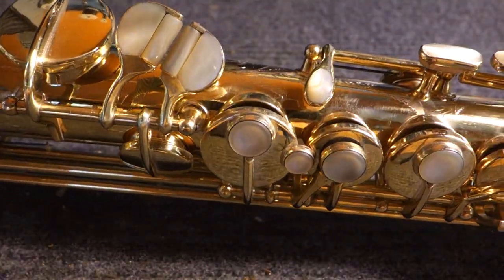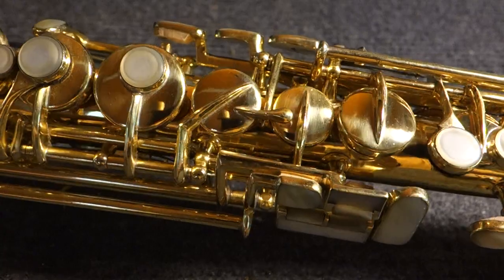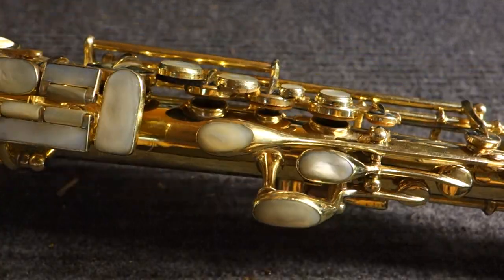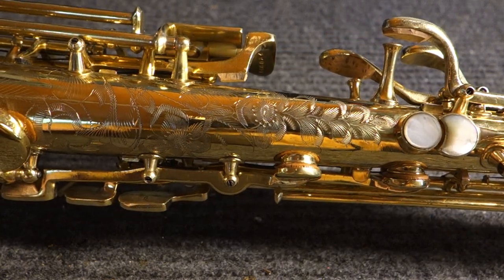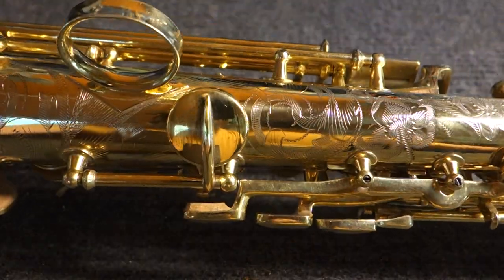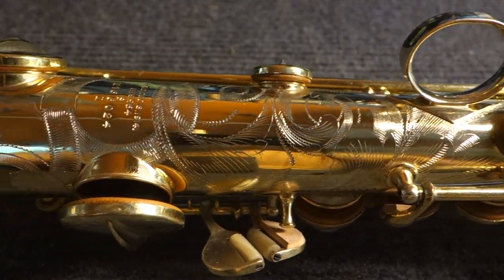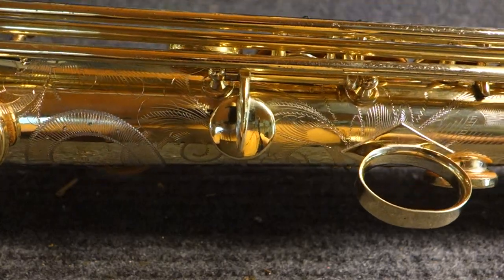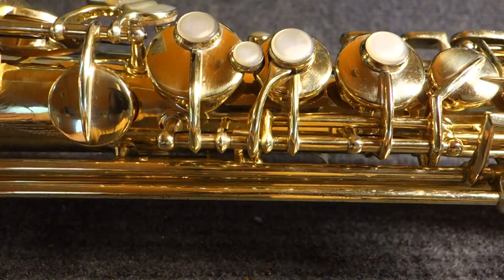It also has pearl inlay on all the keys. I'm not giving you a far-away view of this, because what's really special about this saxophone is the stuff that you can see close up. This is a Kahn New Wonder Series 2 soprano with the Virtuoso Deluxe finish. If you want to learn about the saxophone itself, you can watch my Kahn New Wonder Series 2 video. I've also provided a link in the description to high-resolution photos on my website, but I figured you might like to see a video of these up close, since it's kind of hard to get a photo of the whole thing since it's round.